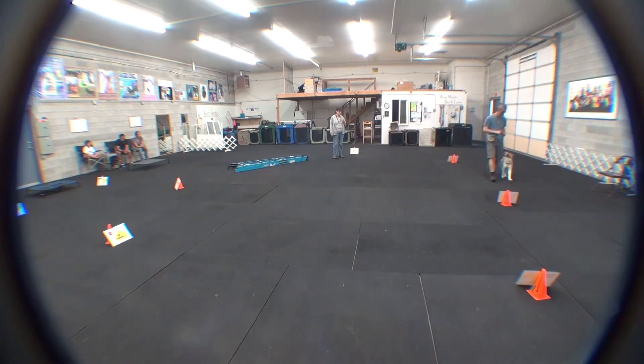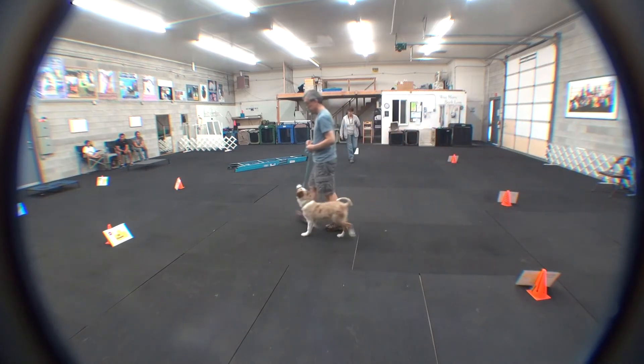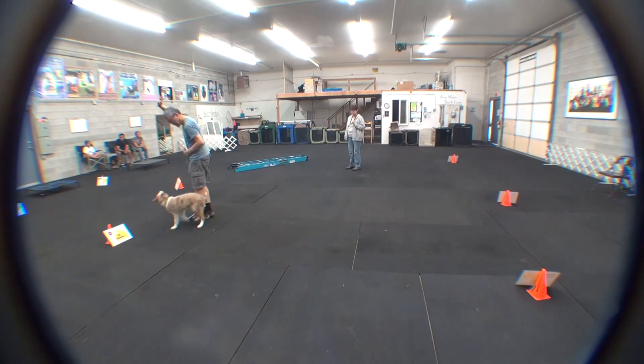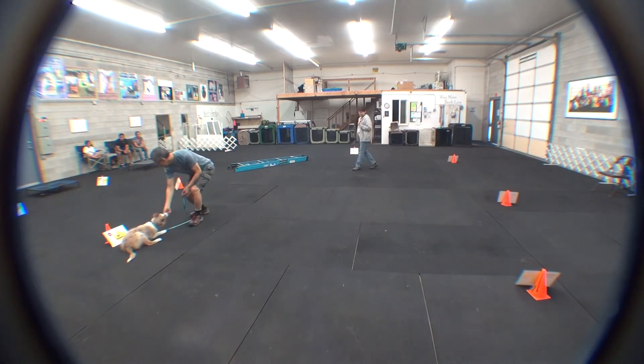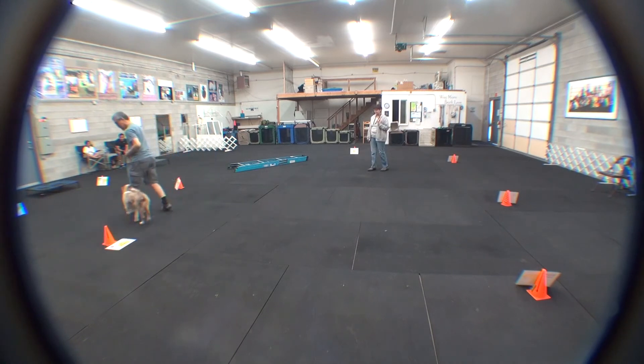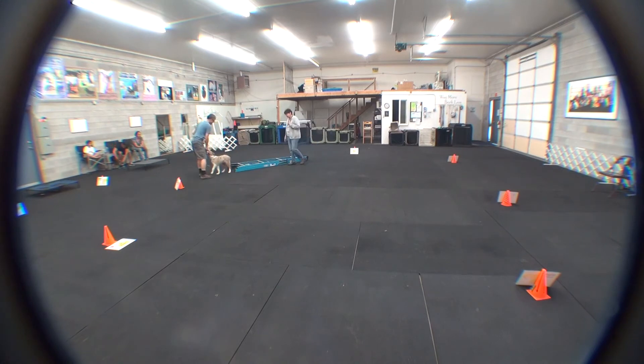Okay. Sit. Okay. Good job. Good boy. Okay, let's go. Good job. Good boy. Okay, let's go. Wait a minute. Let's go. Good job. Guys, can you please do that? Yes. Good. Excellent.